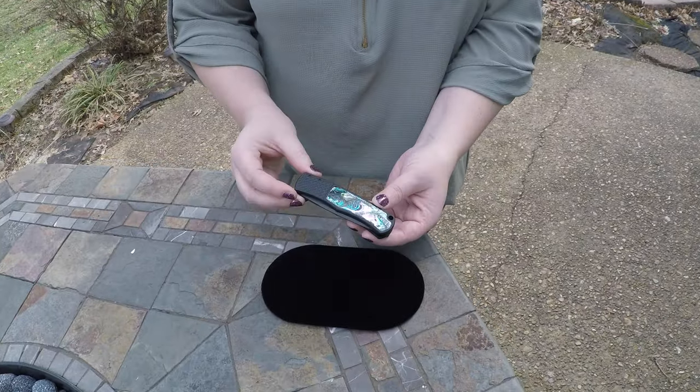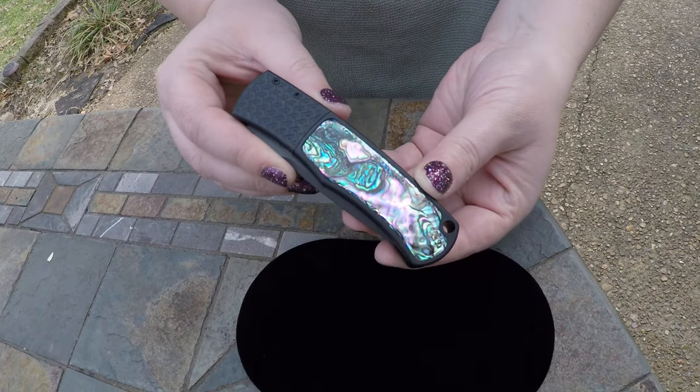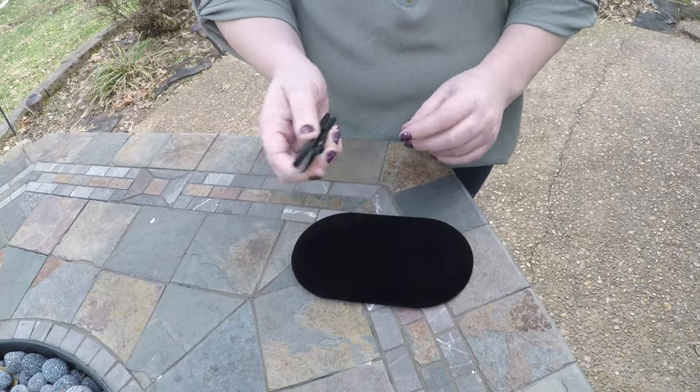Hey guys, it's Crystal from AIK — Adams International Knife Works. Today I'm showing you this AIK exclusive piece. It's a custom Pro-Tec Magic, collaborated with our longtime friend Mike Whiskers with Pro-Tec to create this.